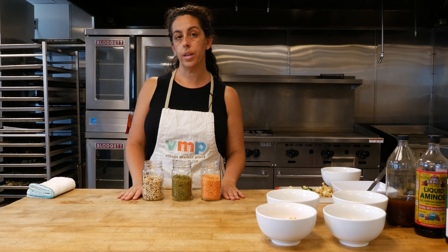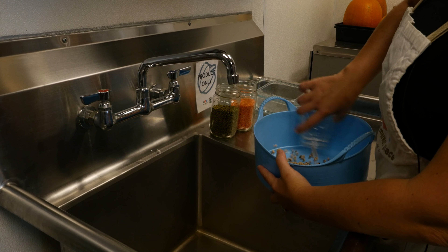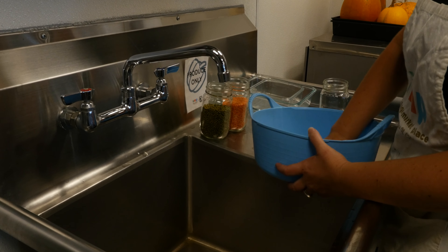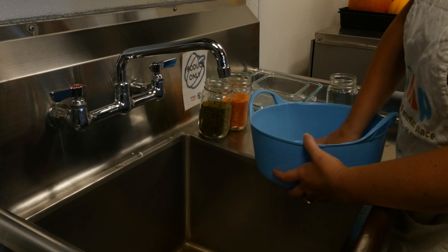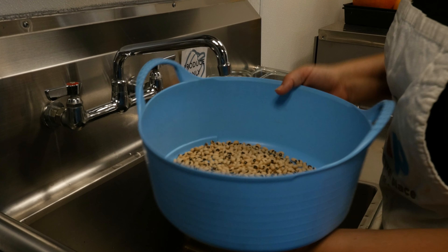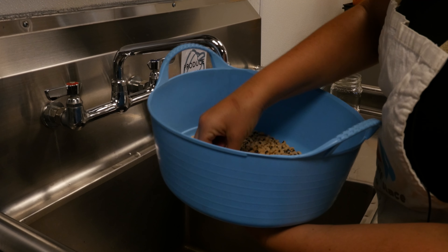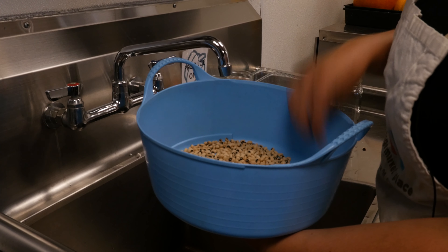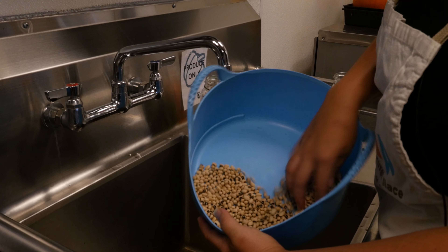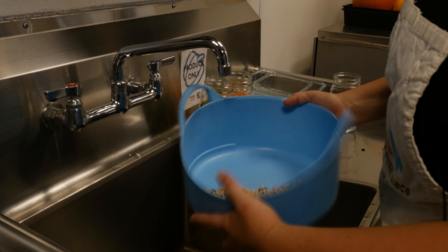And now we're going to talk about how to wash them and prep them for sprouting. The first thing I want to do is dump them into this dish. Now a glass casserole dish or even a plastic bin is good to use. You want something where you can spread things out. I want to look around and pull out any bits that don't look nice. You should always be checking your beans and lentils and things if there's any pebbles or anything that might have gotten in there.